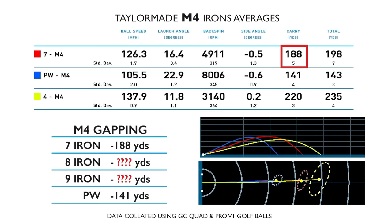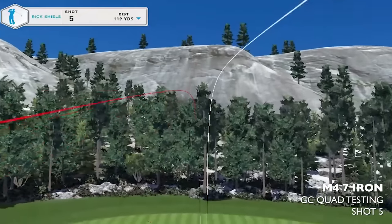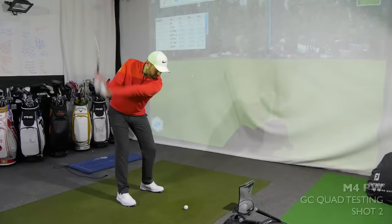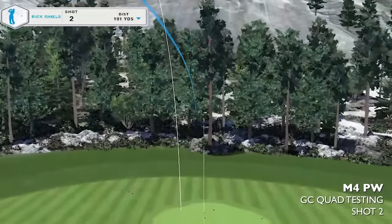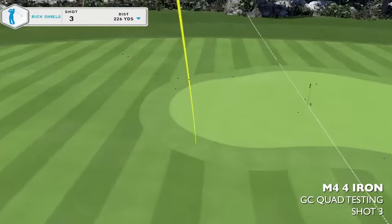Going the other way, from 188 with the seven iron down to 141 with the pitching wedge, that's nearly 50 yards covered by only an eight and nine iron — putting a lot of pressure on those clubs. And if your wedge is going that far, how many gap wedges, sand wedges, and lob wedges do you need? Hitting a wedge that far always creates issues at the short end of the bag. On feel: I wouldn't say these have the greatest sound — a little loud and clicky — but I did like the feel. They were receptive, had a nice feel off the face, and weren't massively offensive.